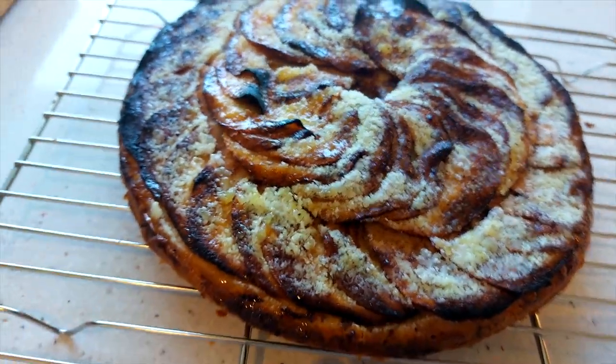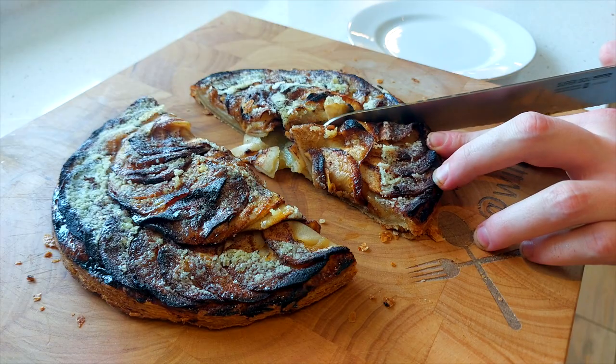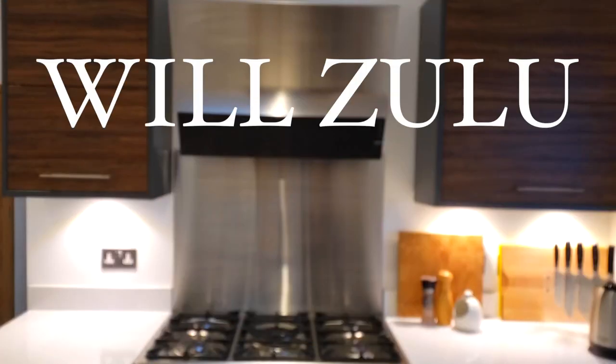And that's it — it's so simple to do, it tastes great, and I hope you give it a go. Thank you so much for watching. Please like and subscribe, hope you have a wonderful day, and I'll see you in the next one.